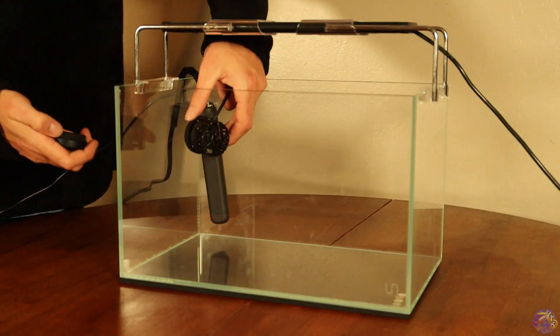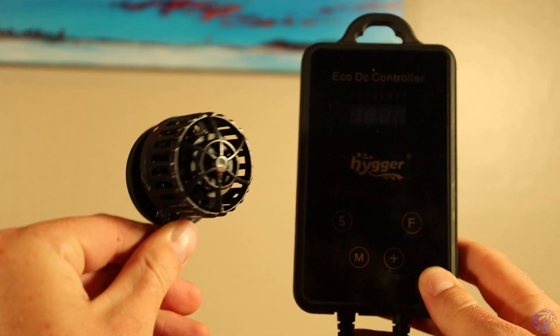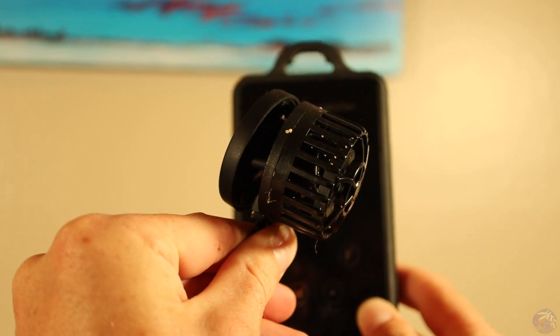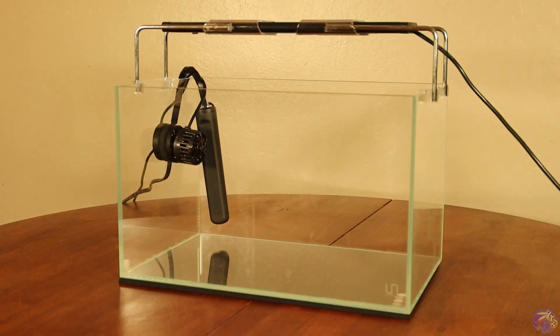The third piece of equipment we're adding to our Nano Reef is a Wave Maker. The importance of having a Wave Maker or pump is that you can get water moving around and creating oxygen exchange. This is essential for maintaining the health of your inhabitants, and for this one we're going to be utilizing a Hyger pump I got off of Amazon. It's a small Wave Maker, but it'll definitely do the job.